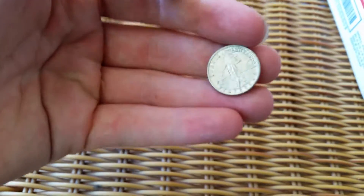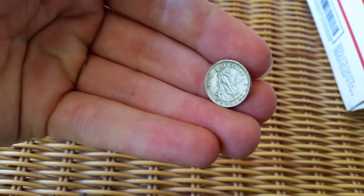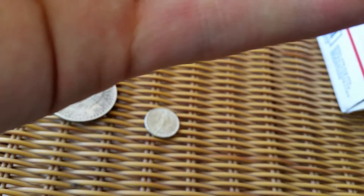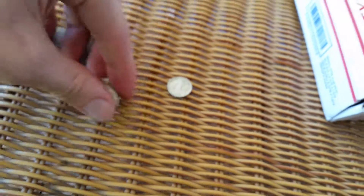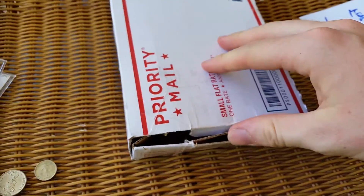The extras were a 20 centavos and a 10 centavos from the Philippines, 1944 and 1945. Moving on, also from another deal on Instagram.